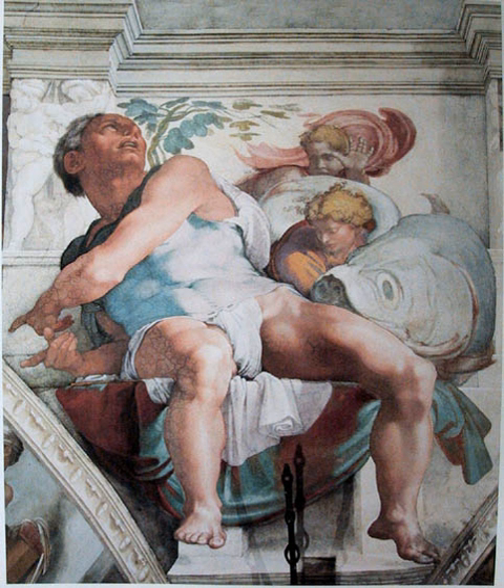Frescoes were also painted in ancient Greece, but few of these works have survived. In southern Italy at Paestum, which was a Greek colony of the Magna Graecia, a tomb containing frescoes dating back to 470 BC — the so-called Tomb of the Diver — was discovered in June 1968. These frescoes depict scenes of the life and society of ancient Greece and constitute valuable historical testimonials. One shows a group of men reclining at a symposium while another shows a young man diving into the sea.